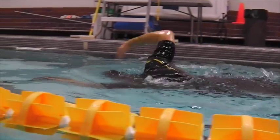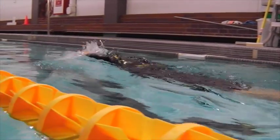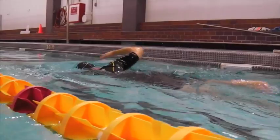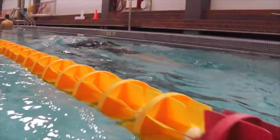The entry is coming in nicely and we're looking for head position — nice head position on breathing. You'll notice we probably would have seen only one goggle there.